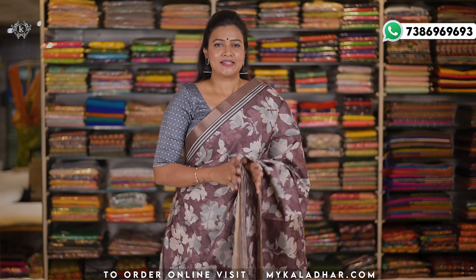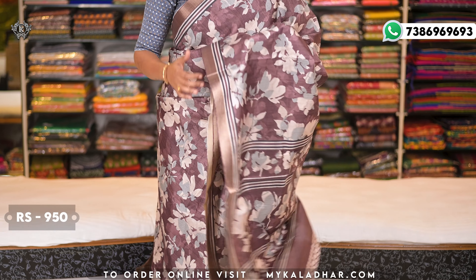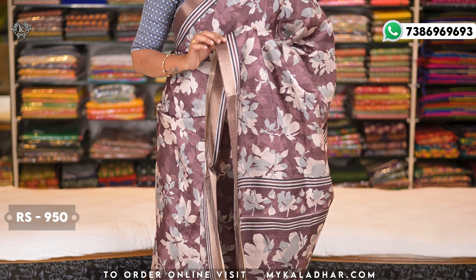This is a Tussar Jute sari with a different pattern. The overall design is completely different — with leaves and florals pattern, and overall jali-like zari. The border is also a khaddi border, same as this one.